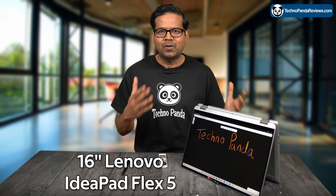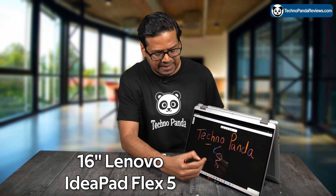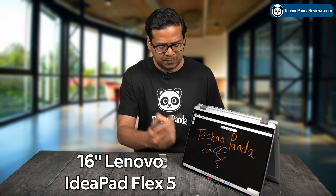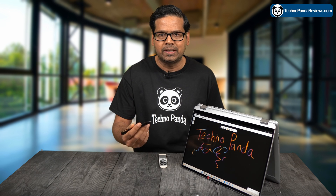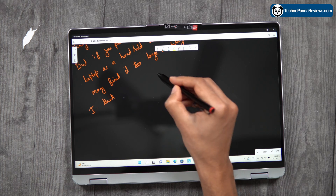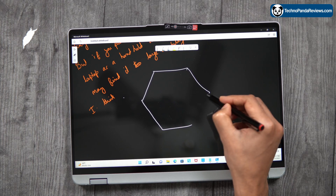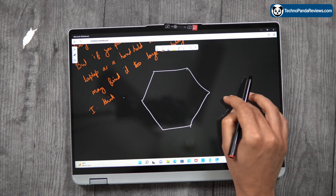This right here is the 16-inch model of Lenovo IdeaPad Flex 5. This is a 2-in-1 convertible touchscreen laptop and you can use an active stylus pen to write on this laptop, doodle, take notes and make drawings. This laptop is powered by the latest 12th generation Intel Silicon and it packs more than enough horsepower to be used in both traditional and tablet mode.